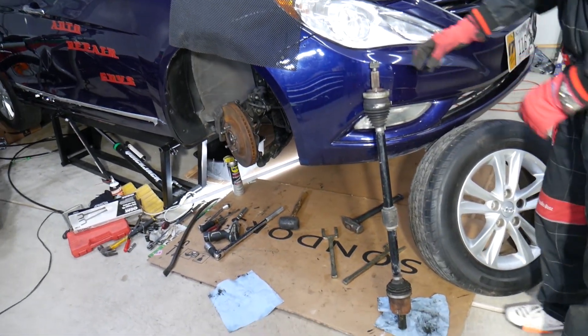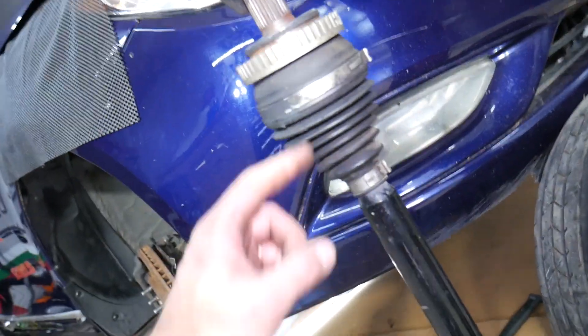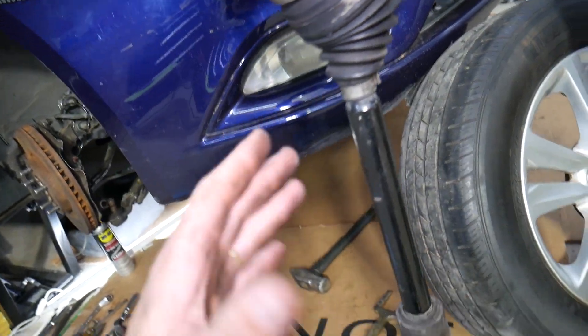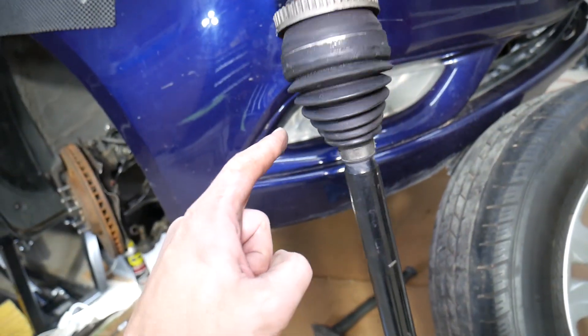This right here is the CV axle shaft on this Hyundai. You have two CV joints — one is the outer joint, one is the inner joint. They are constantly moving when you turn the steering wheel or go through a bump, as the suspension goes up and down. That thing is always moving, so eventually they will wear out.